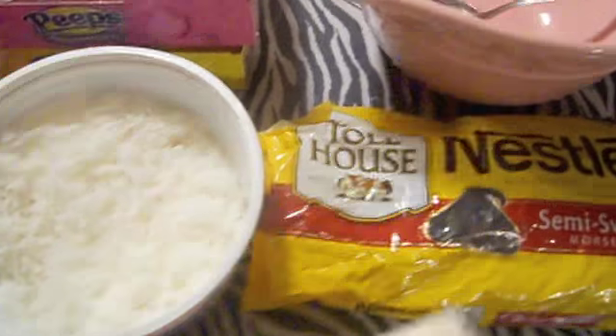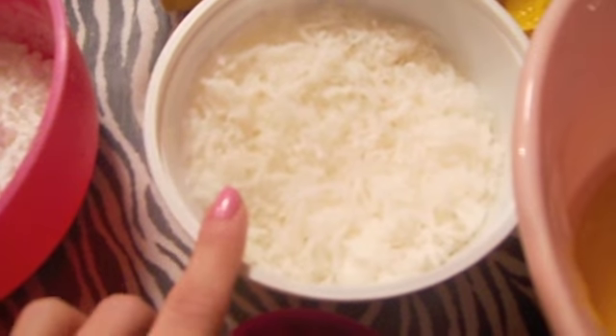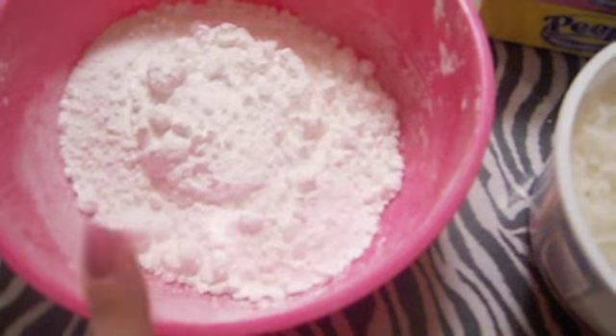All you're going to do is put your butter in your bowl, melt that. So I have my melted butter — one stick. We're going to take three cups of coconut and two cups of powdered sugar and add them into this bowl and mix them up.